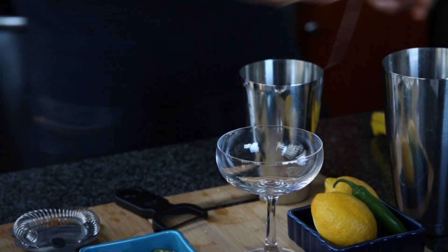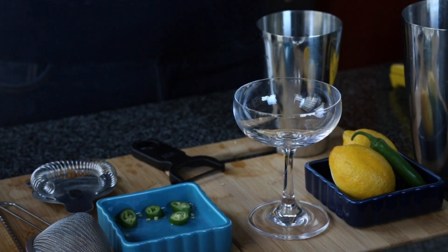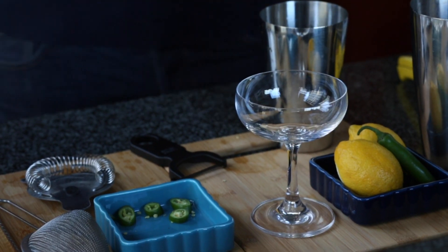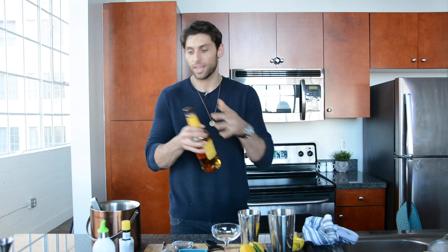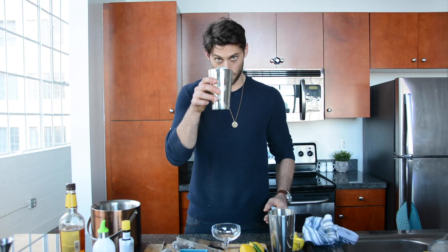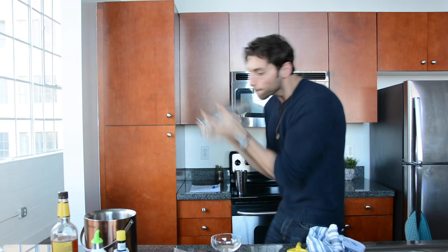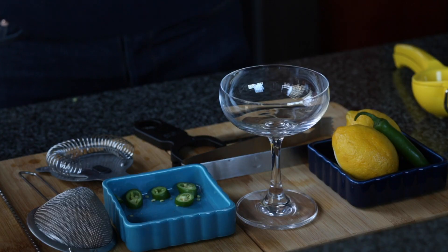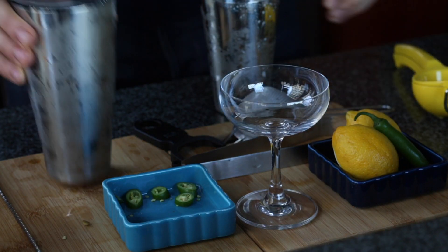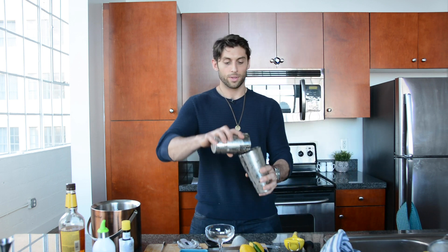The next step is your egg white. You do a little crack, make sure you don't get the yolk into the tin. And then the main event — your whiskey. You want to do two full ounces, so you always get two parts whiskey and one part everything else. Then I'm going to strain it out, do one fine strain, get all the seeds out, dump the ice, and then we'll do the dry shake.